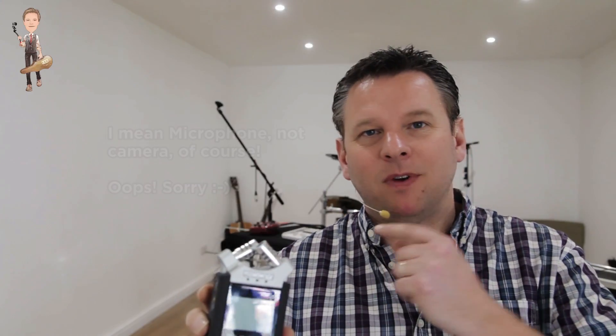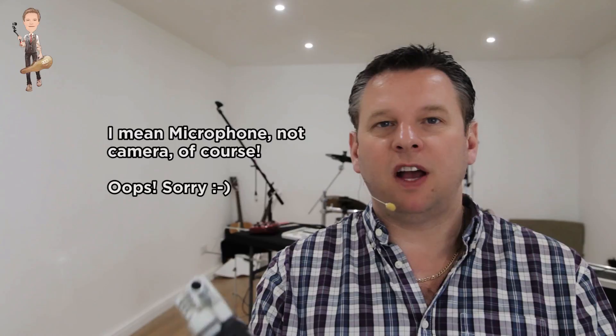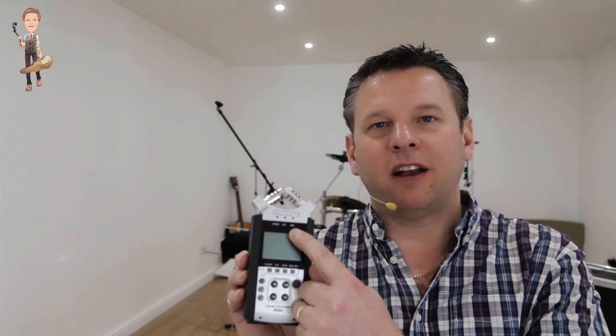I haven't used it in a while, other than in a live broadcast to connect up this camera to the laptop to broadcast over OBS Studio. Then I was just noodling around today and came up with a little acoustic guitar riff that I really quite liked. I've wanted for a long time to check out the MTR multi-track recording function of this Zoom, because you can do four tracks using these four buttons here.